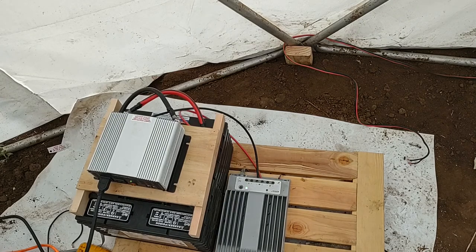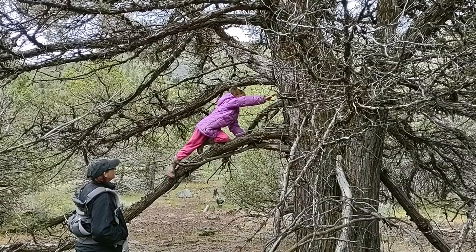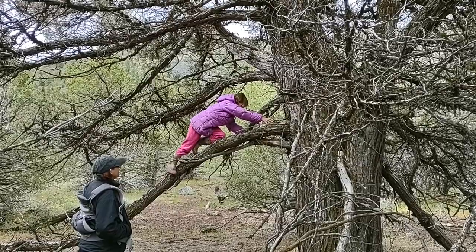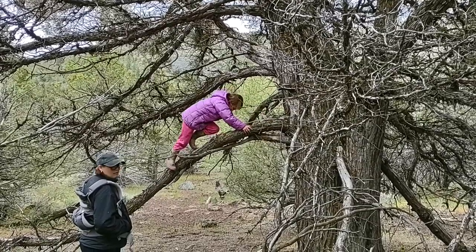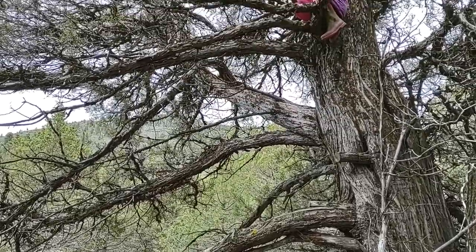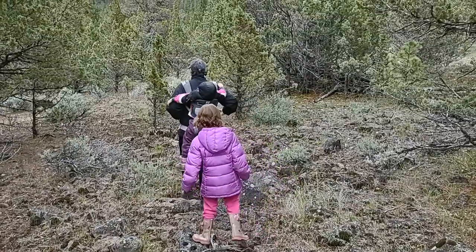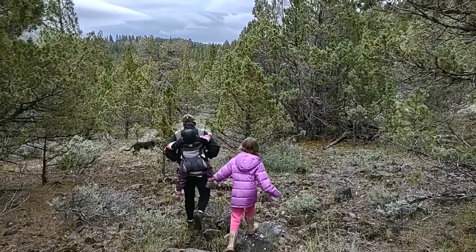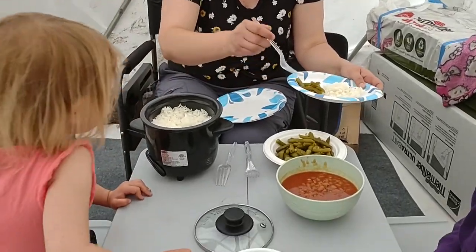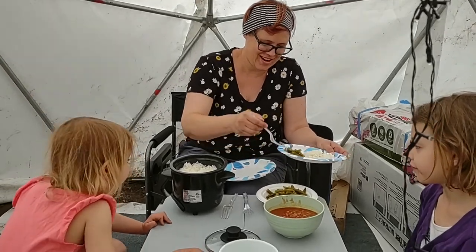Power strip's on. Laptop is charging. Look at that — look at our mini rice cooker.